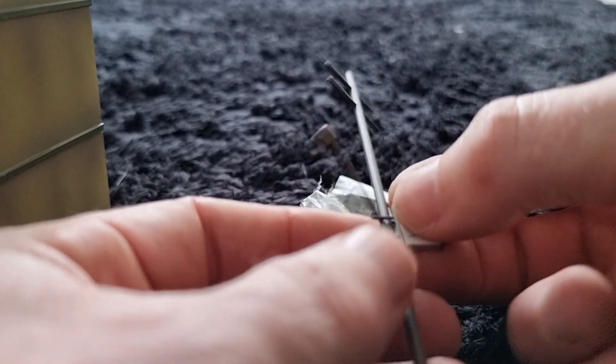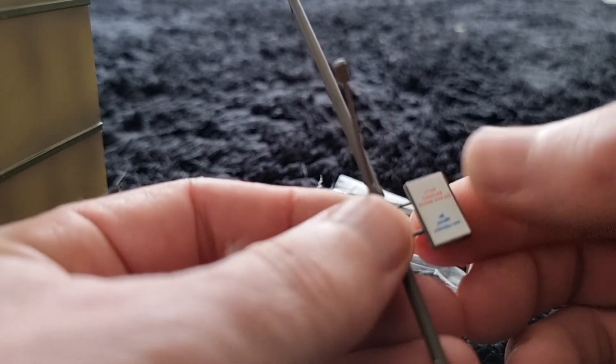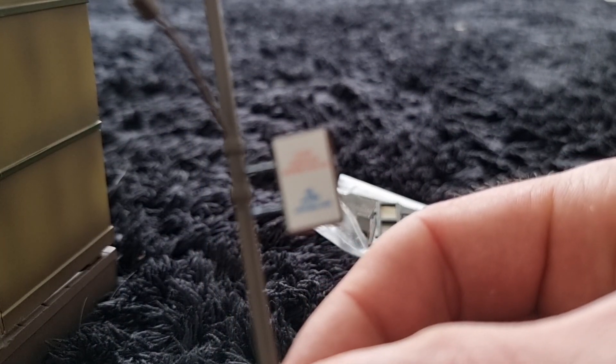This bomb sign — I like this bomb sign. Typical Middle East, that's crazy. Voilà — 'Stop, danger, bomb ahead.' Can we focus on that? There we go.